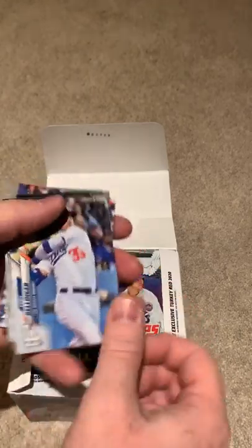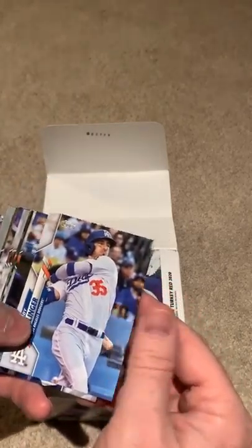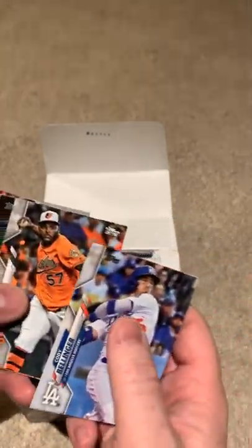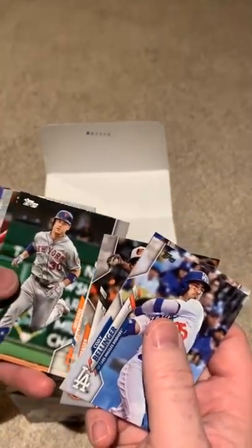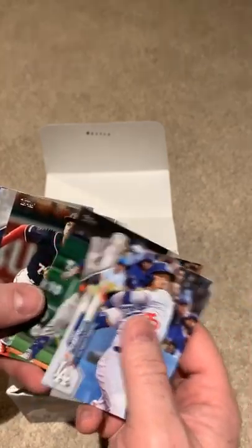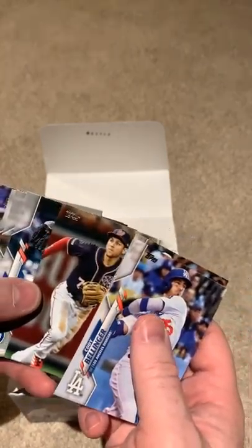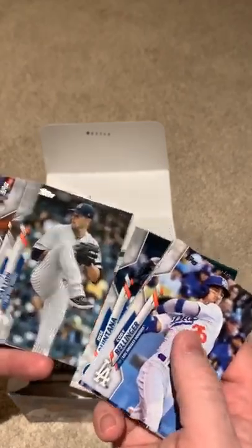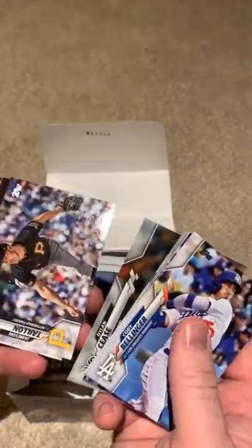First pack — see what we got in here. We got a little Cody Bellinger — that's not a bad card. Ryan Braun. I found the Gavin Lux and the Bo Bichette — those are ones you're looking for in these rookie cards. I've got a few of those already. I do like these cards. I like the photography. I've seen a number of videos that point out the photography, and I really do think they've gotten a lot better at that.